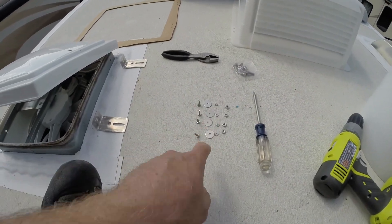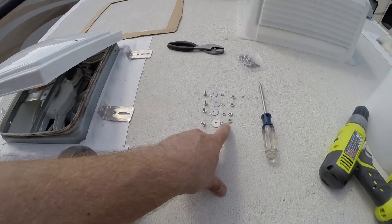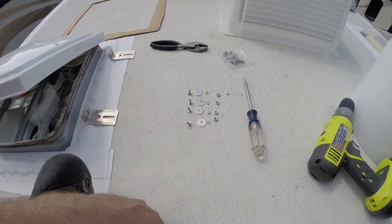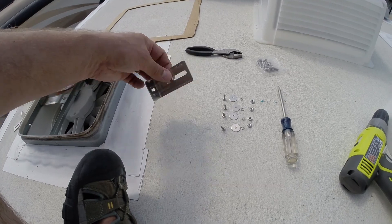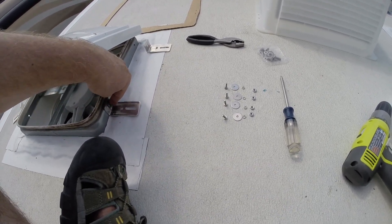Alright, have everything laid out the way it goes on. You put this through the bracket, these on the other side, tighten them down, and the brackets are on. But before we install, we need to get the carriage bolts up through here, because you're not going to be able to do it once it's attached. So I'm going to do that right now.